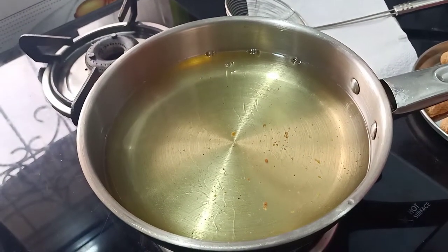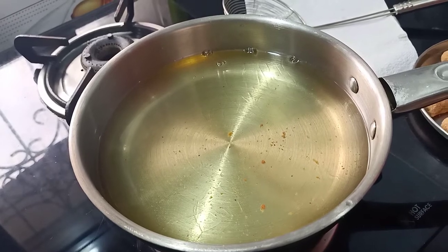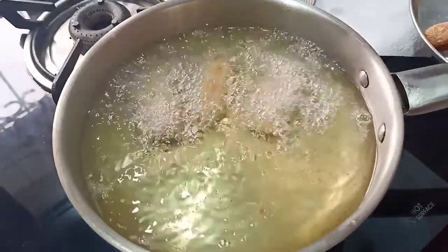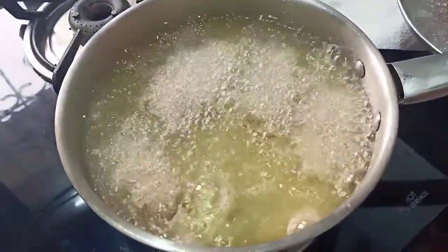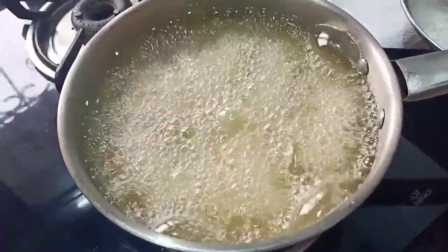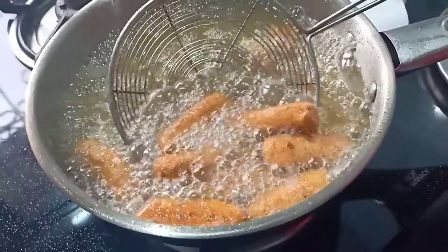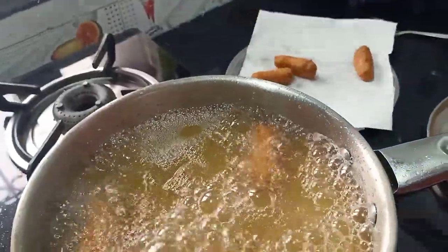It's time to fry our fish fingers. The oil needs to be on a moderate or medium heat so that when you add the fish fingers to the oil, the breadcrumbs don't burn and they become nice and golden brown. We will add the fish fingers one by one and fry in two batches. Fish hardly takes any time to cook. You can see they are nice and crispy — we will just remove them from the oil.